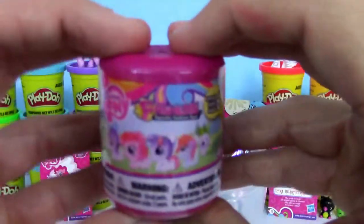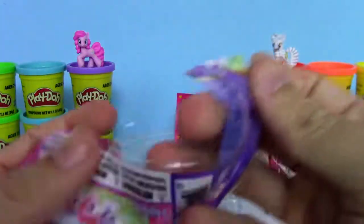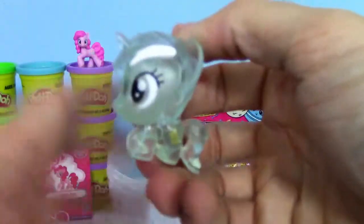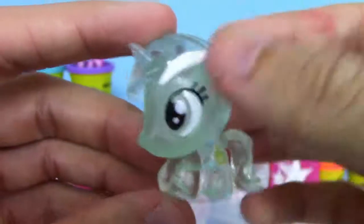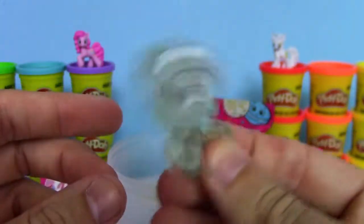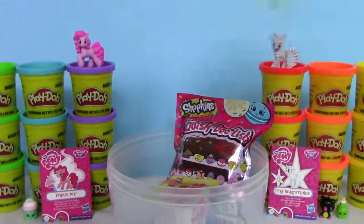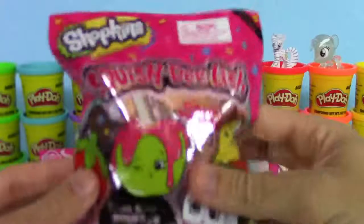Next up, let's check out this Season 6 My Little Pony Fashems. These Mashems are always cool. We got Lyra Heartstrings — you can tell from the harp on her. That is so cool. The head is kind of squishy and it can bobble — I love doing this, it's probably my favorite part. Set you up here next to Lyra. We got two Lyras, but they look very different.